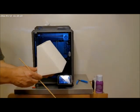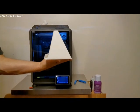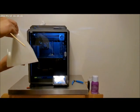Also, the size of this piece — the huge volume of it — it printed that in six and a half hours. It nearly filled the complete build chamber while I was printing.